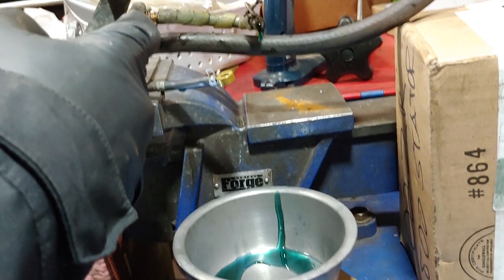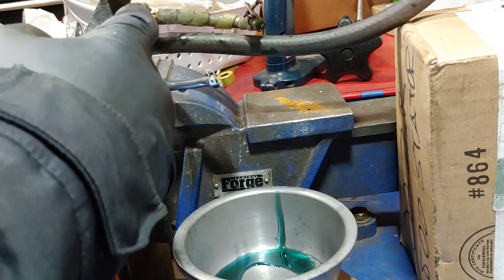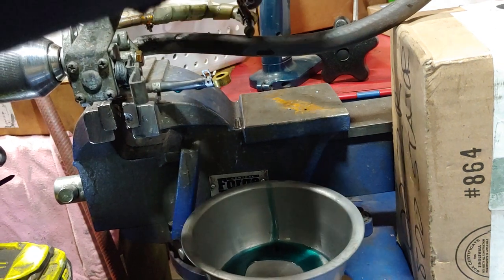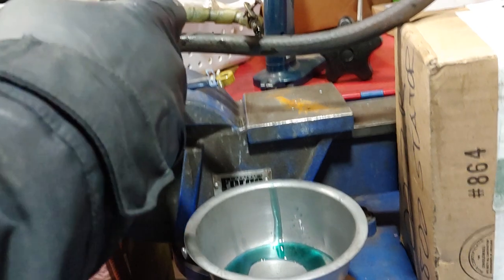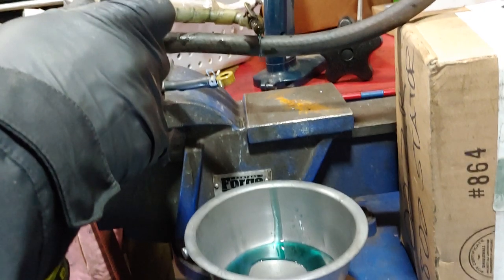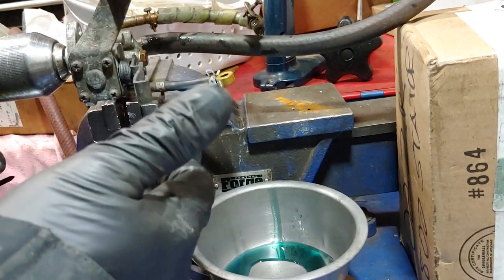That's all that's coming out of this, and granted I don't know how much is supposed to come out. So that's the pump arm all the way up — it's got oil coming out.